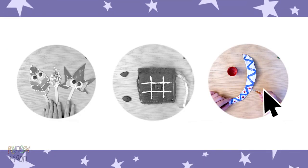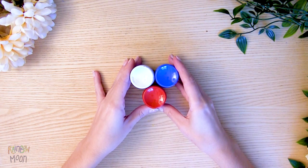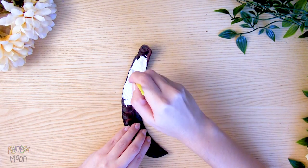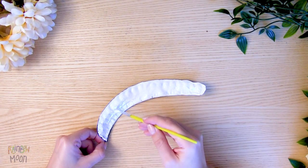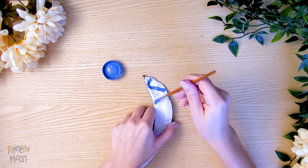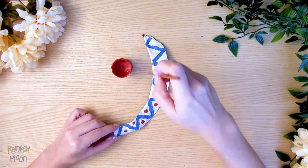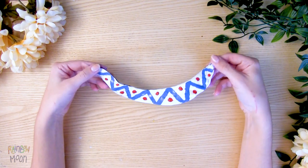Moving on! Now let's make these natural maracas! We need locust pods fallen from trees, paint, and a brush. All we have to do is paint the locust pods the colors that we want. You can make whatever pattern you want, or leave them with their natural color, which is beautiful. It's very fun to play with them and listen to the sound they make.